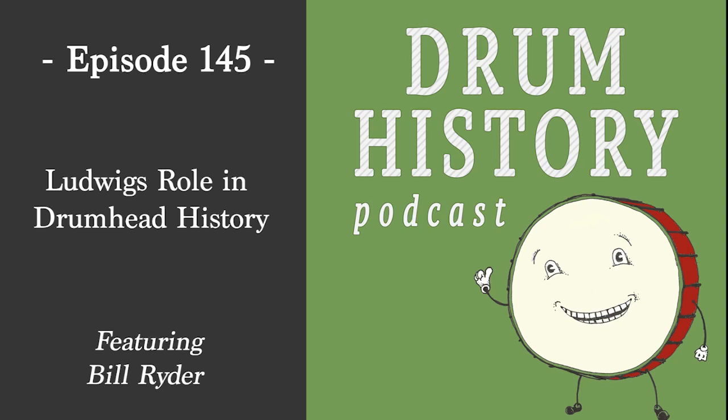Hello, and welcome to the Drum History Podcast. I'm your host, Bart Van Der Zee, and today I'm joined by my friend, Mr. Bill Ryder. Bill, welcome to the show. Hi Bart, thanks for having me. I'm happy to join you today.